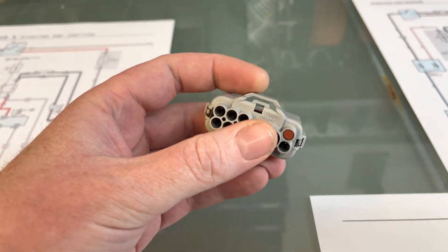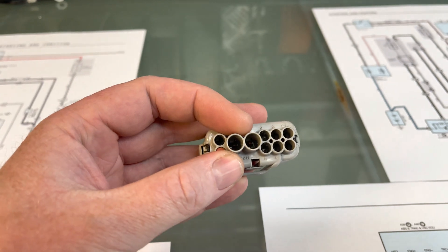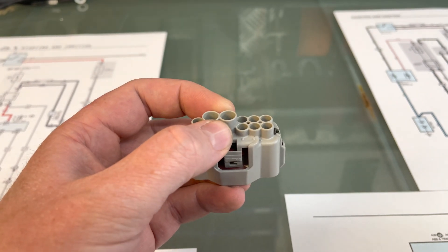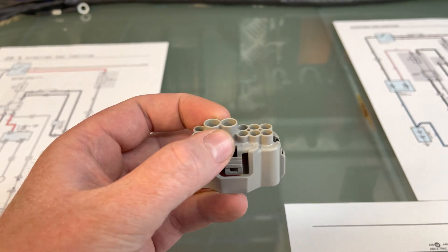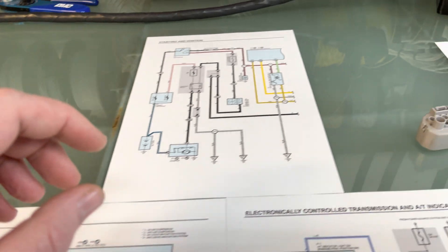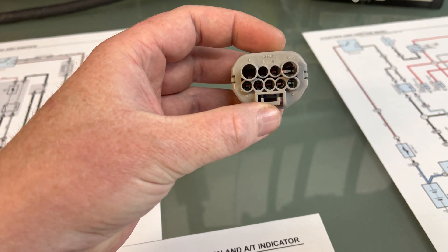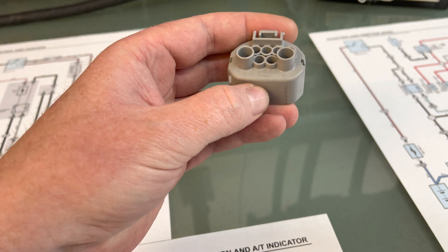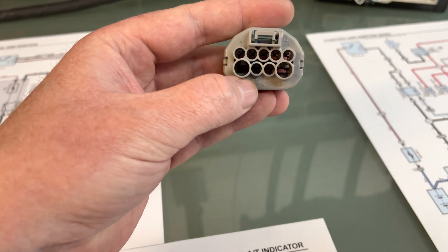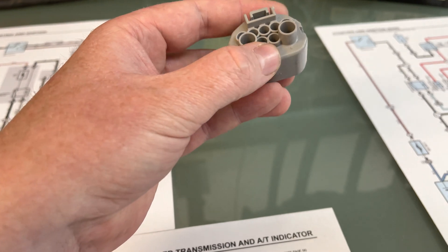First thing I want to start by saying is there's a park neutral switch and there's a gear position indicator — they are two completely different things. You can't say bridging the park neutral switch makes the ECU think it's in park; that's just not the case at all. I've got a gear selector plug here, commonly found on LS400 non-VVTi's and VVTi's. It's a 10-pin plug and the two big ones in the middle are your park neutral switch. Bridging those does not tell the ECU what gear you're in.